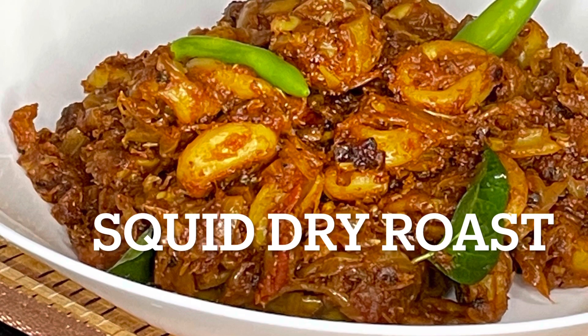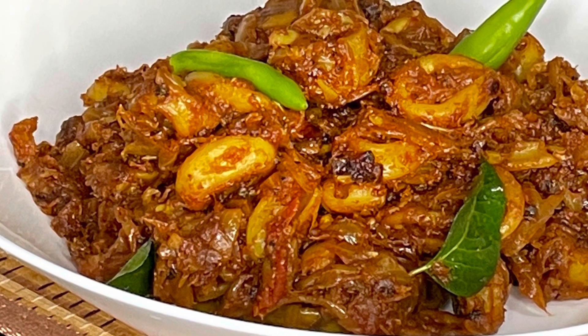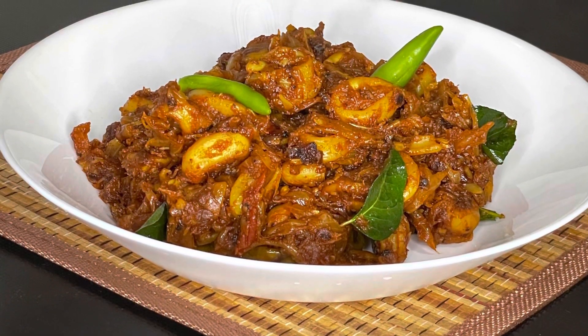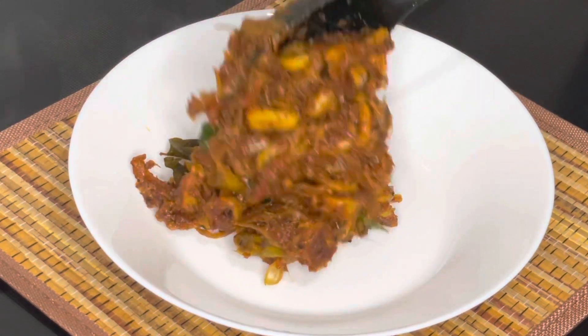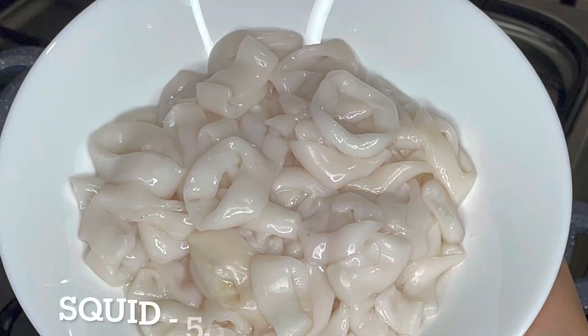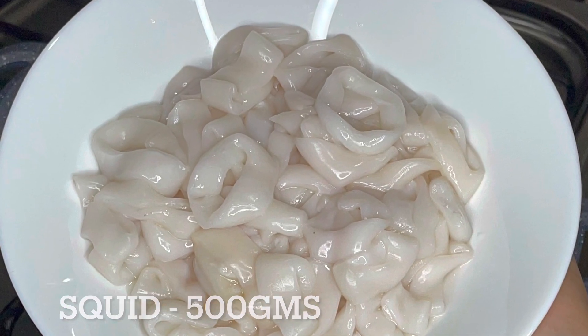Assalamualaikum! Welcome to the Seafood Recipe. I have a seafood recipe called Kundal Roast. We are going to make this recipe. I have to cut around 6 kg of Kundal.